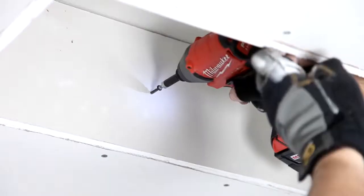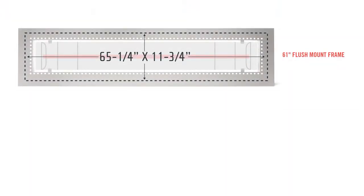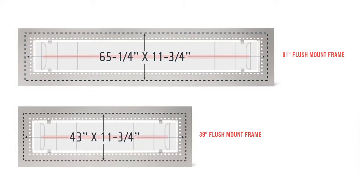To frame a 61-inch heater, the finished opening should measure 65¼ inches by 11¾ inches. To frame a 39-inch heater, the finished opening should measure 43 inches by 11¾ inches.